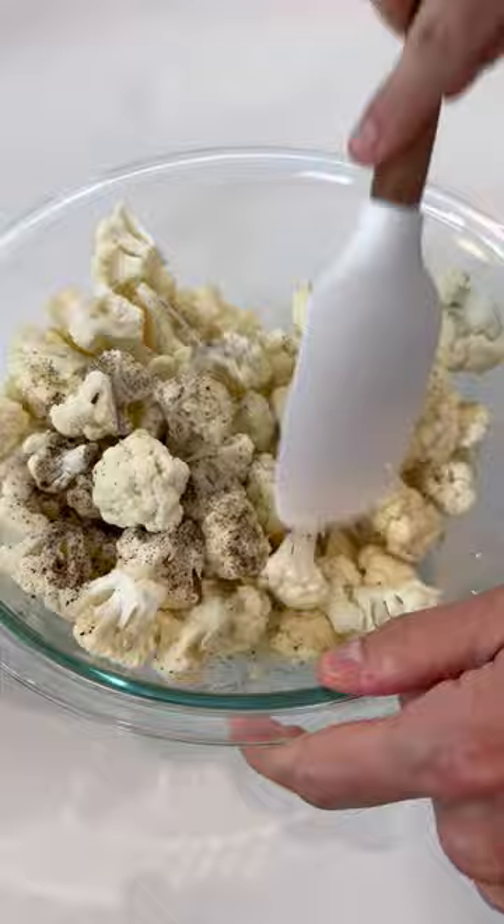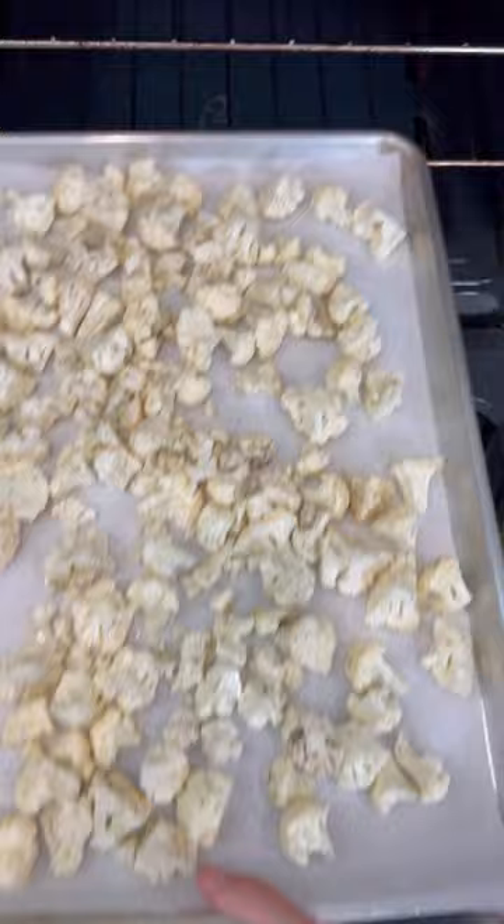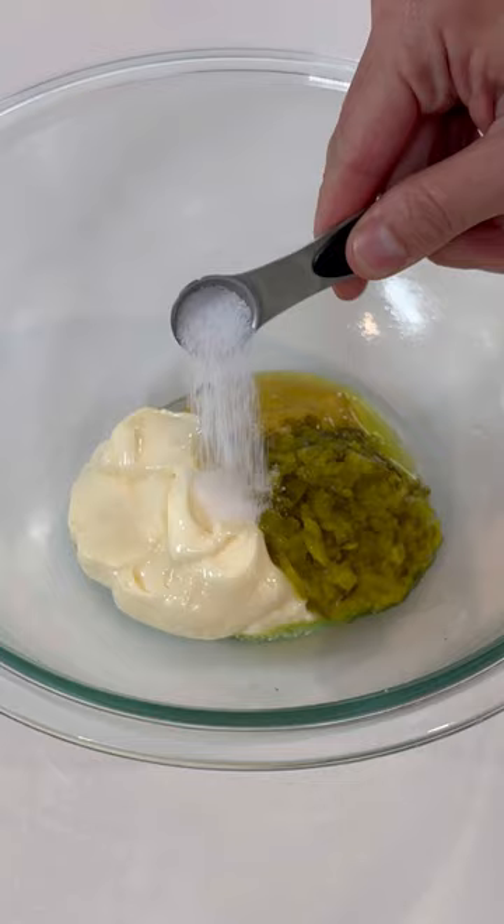Then place them on a large parchment paper-lined baking sheet and bake in a 425-degree oven for 20 minutes. Then you're going to mix up some mayonnaise, mustard, dill pickle relish, salt, and black pepper in a large bowl, and add in the roasted cauliflower.